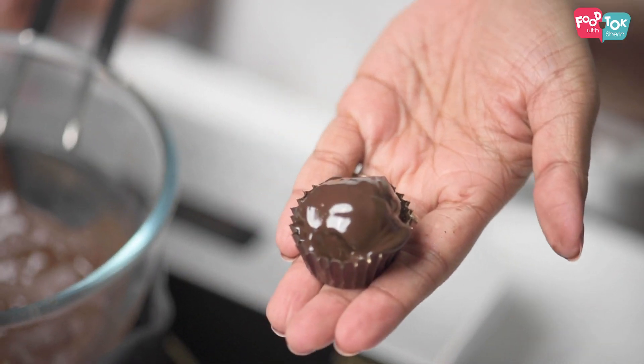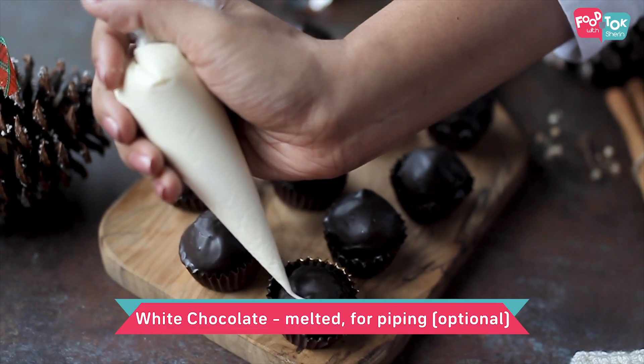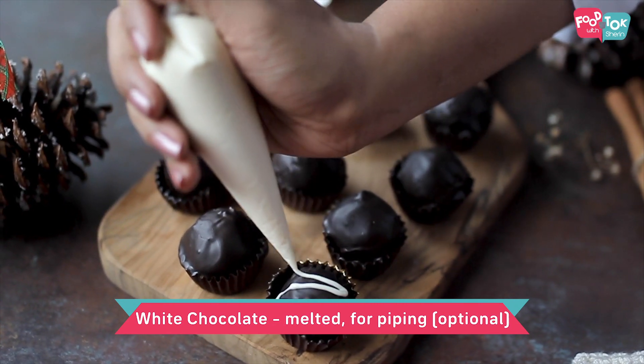So there you go. Your rum balls are ready. Now all you need to do is probably drizzle some more dark or white chocolate on top of it and serve. Enjoy!